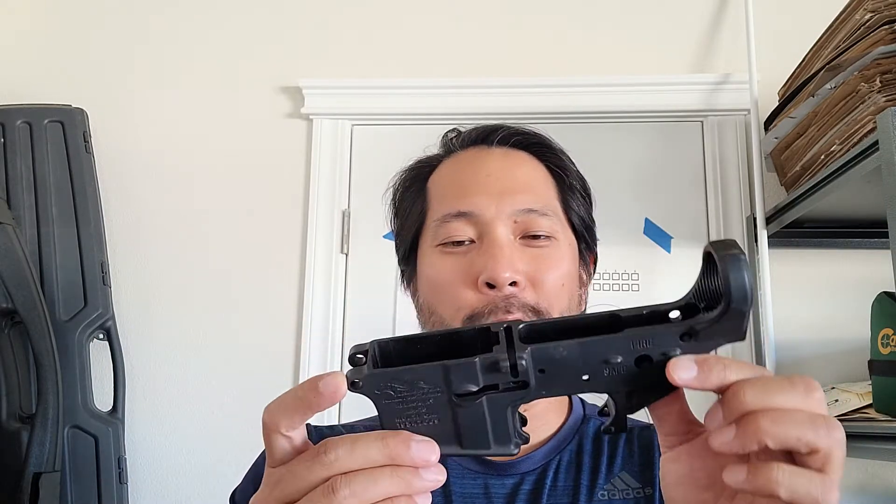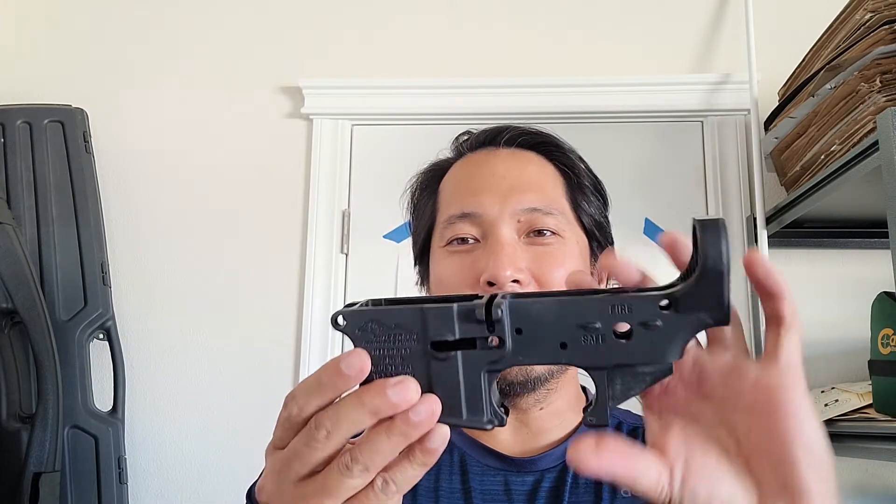Well, it is — even though there's no barrel, there's no trigger, there's pretty much anything. It's literally just a hunk of metal. So from this, you can build your firearm.